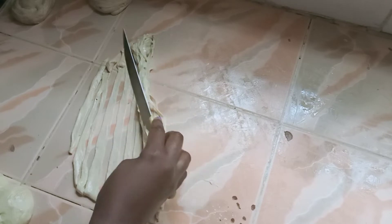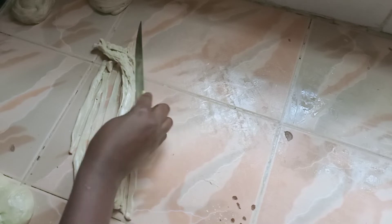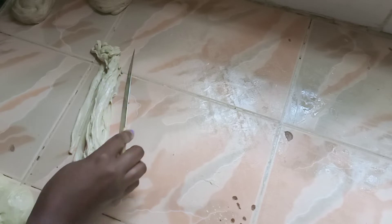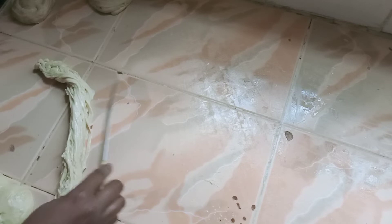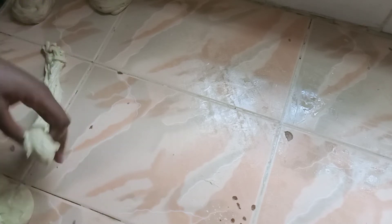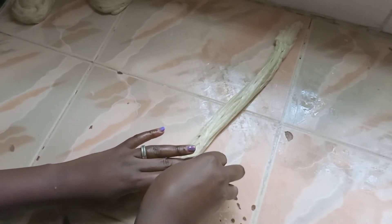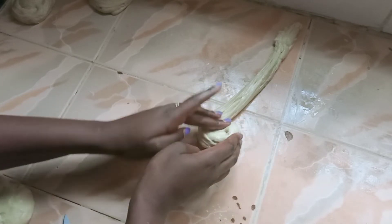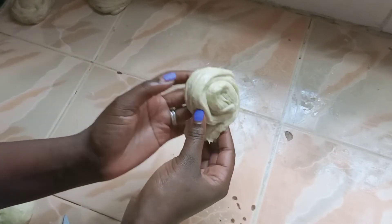I know it looks like something you can do with your hand, but a knife does it better. I owe all this knowledge to Faith Happy Kitchen — she's my go-to place when I really need a challenge, and chapati was today's challenge, being a good wife. Once you're done rolling the layers over, you just do this.